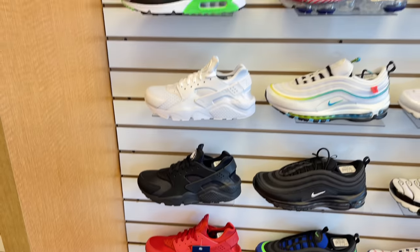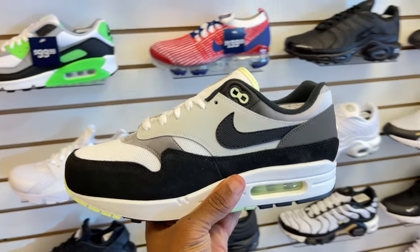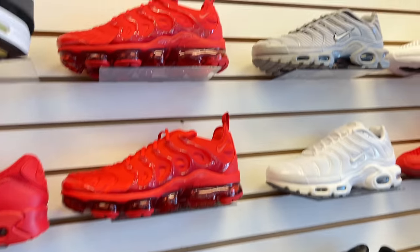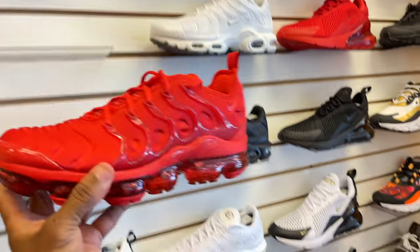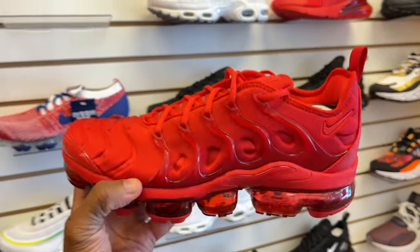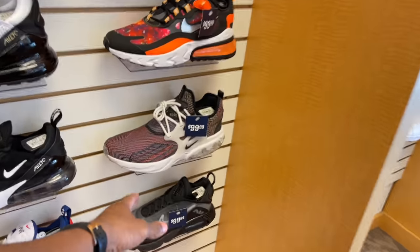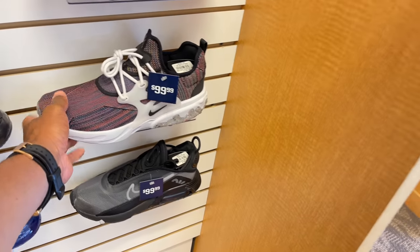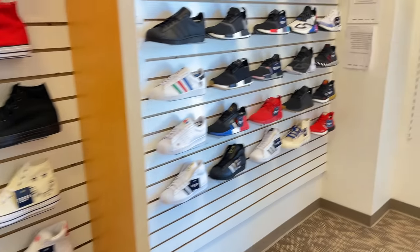That one's hitting for $100. What about these? Y'all feeling these? They're going for $130 though — Vapor Max Plus, all red joint. It's crazy. $200 beans for those though. We just saw these at the Nike outlet, that was hitting for $70 there. They got them here for $100. Flyknit React. The rest is just generic stuff.